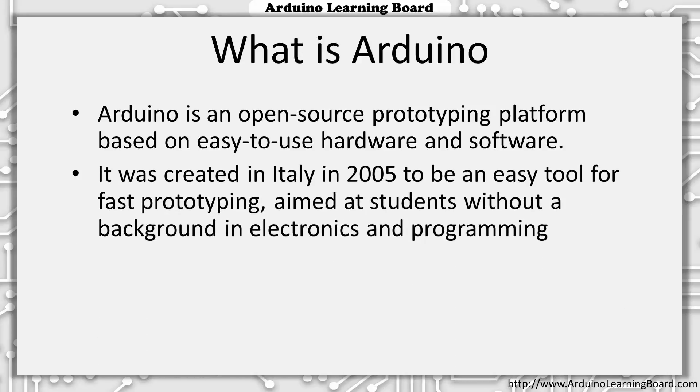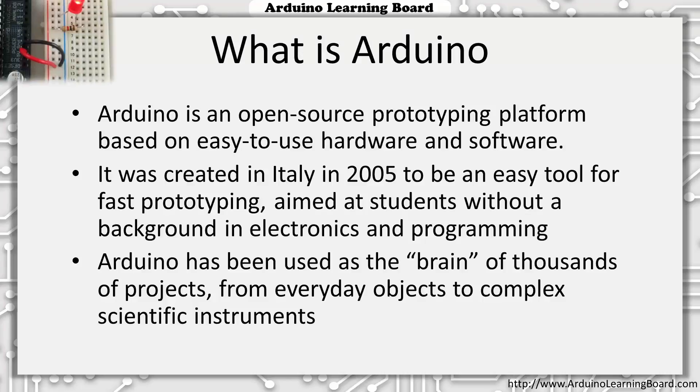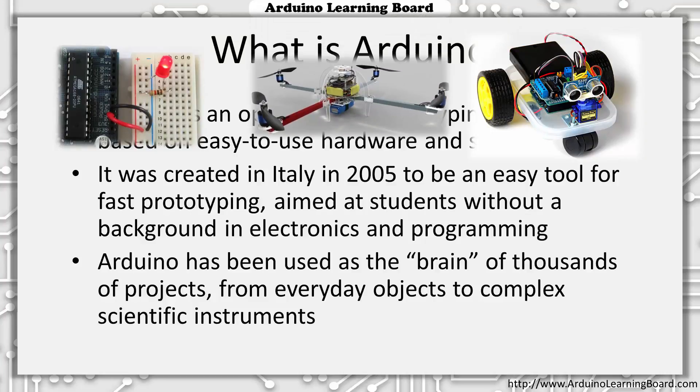Arduino was created in 2005 by a team in Italy. It was originally created to be an easy tool for fast prototyping and was aimed at students that didn't necessarily have a background in electronics and programming. Currently, Arduino has been used as the controller or brain of thousands of projects, from everyday objects to complex scientific instruments. Projects could be as simple as turning an LED on and off, to building a small robot, to even controlling a quadcopter drone.